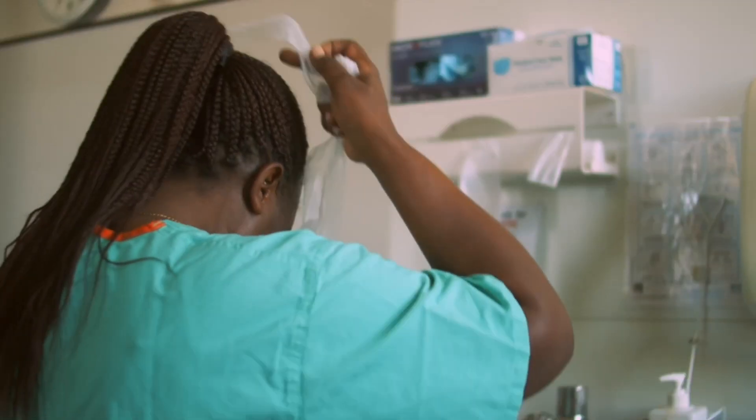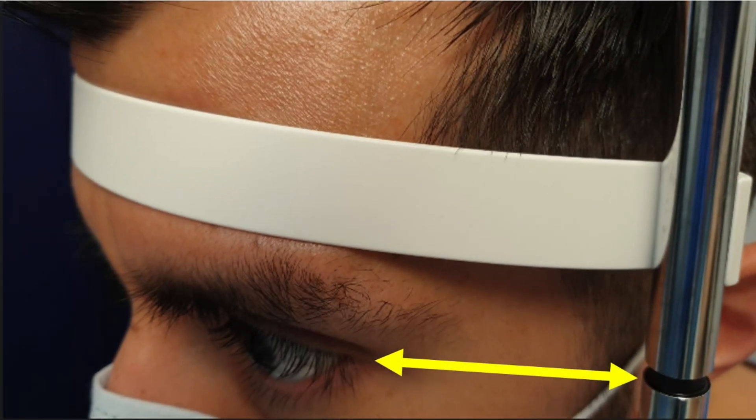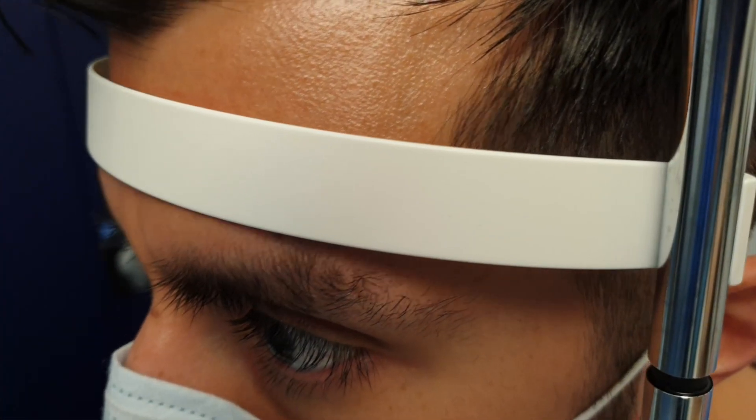Wash your hands and don PPE. If using a slit lamp, make sure the patient is seated comfortably with their eyes at the correct level and their forehead against the bar. You must keep checking this is the case during the procedure.